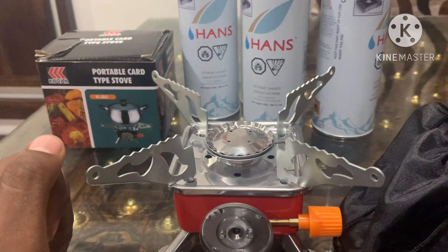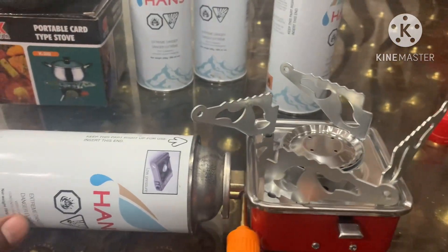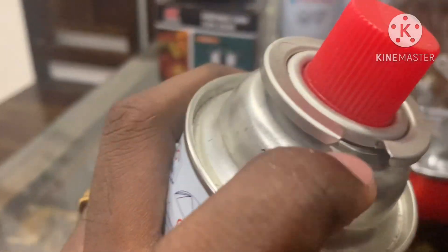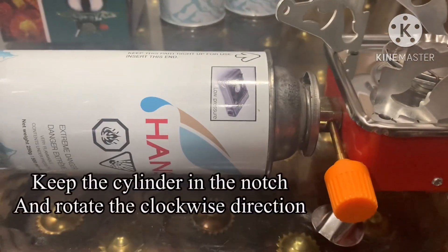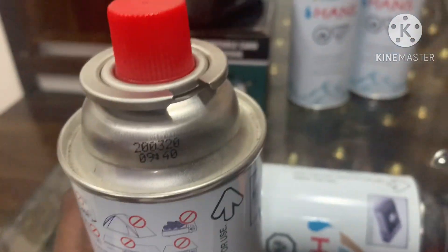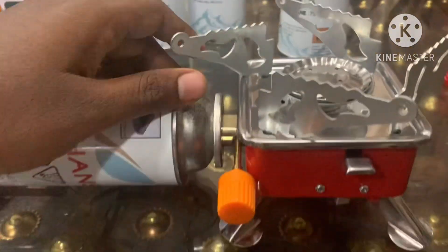If you connect this particular butane cylinder, you can use it. Remove the cap and use the nozzle. You can use a hole in the nozzle — just turn it one turn. There is a notch and a gap; match the thread and set it in place. You can use the foldable option to set up the stove.